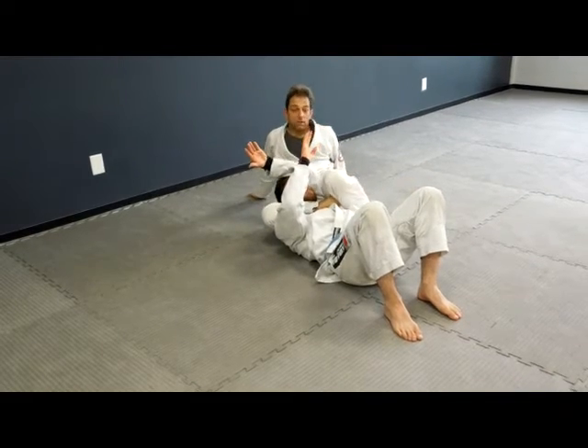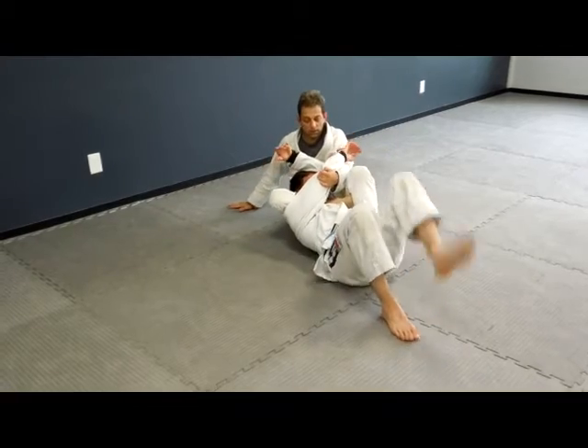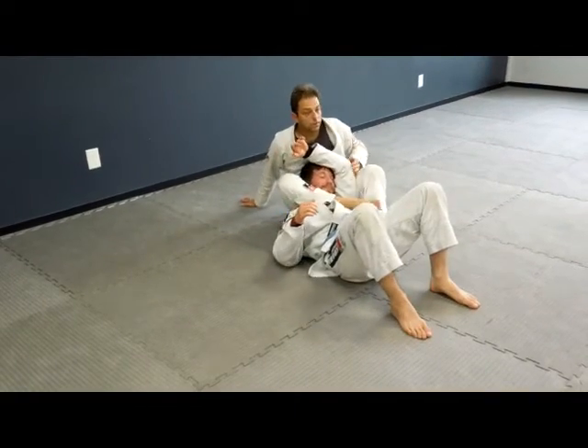So this is good — it works — but if you can get that arm pull combined with the choke, just watch his face. It works really nice.